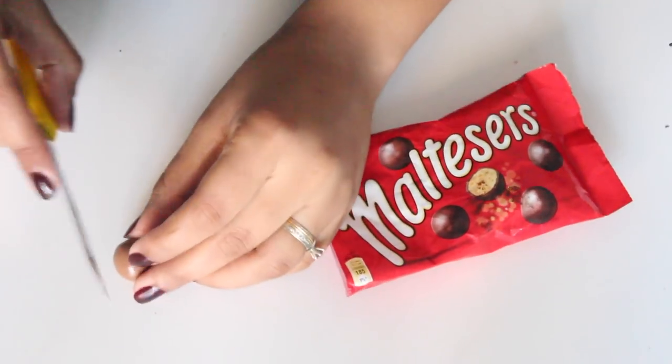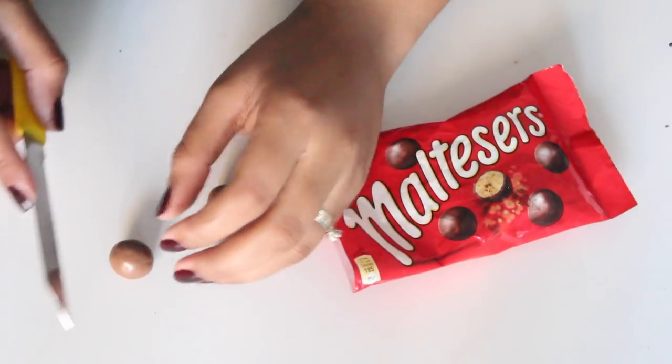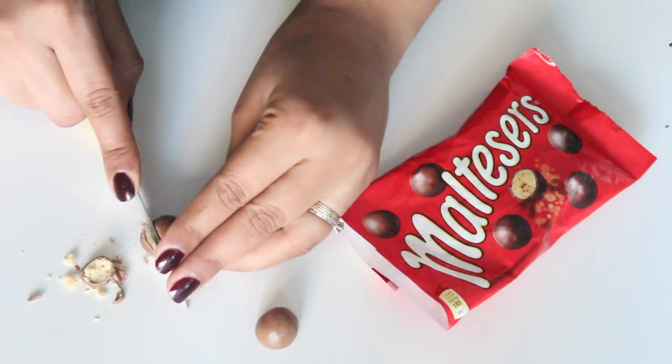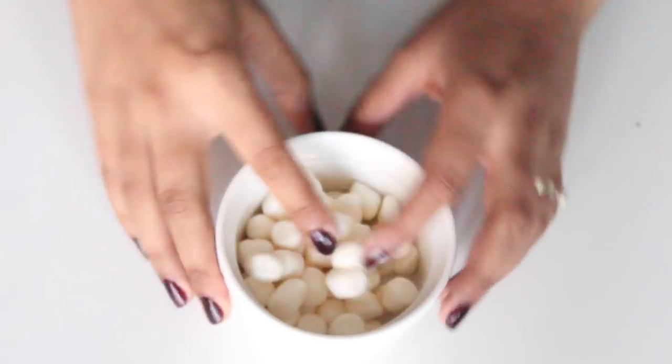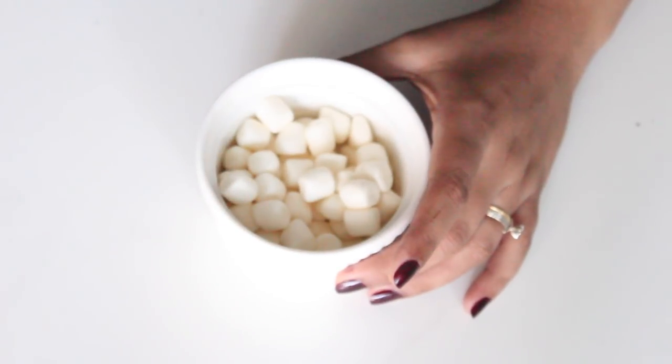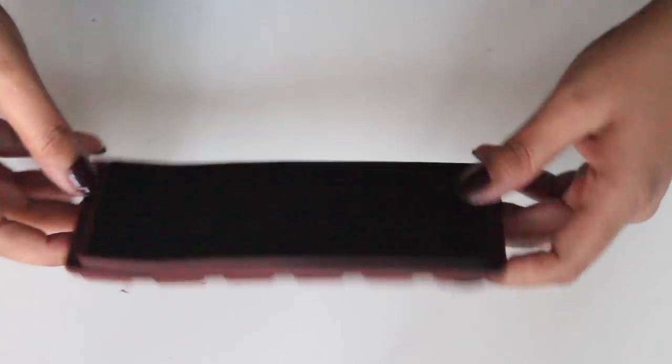While the chocolate is setting in the fridge, I'll use the Maltesers to make the spiders. Cut the base of each Malteser so that it can stand, and repeat the same for a few more. Take the marshmallows and microwave them at 15-second intervals until they are melted, then let the mixture cool down to the touch.